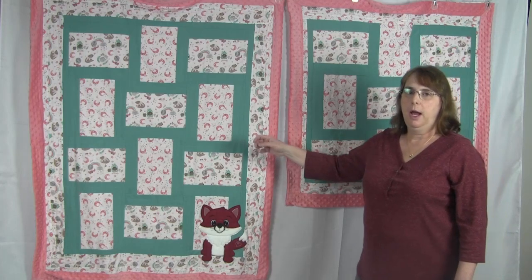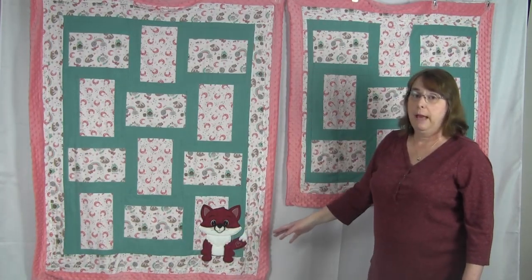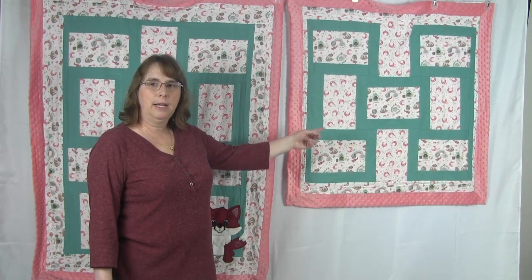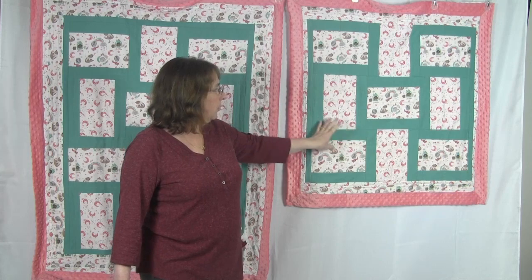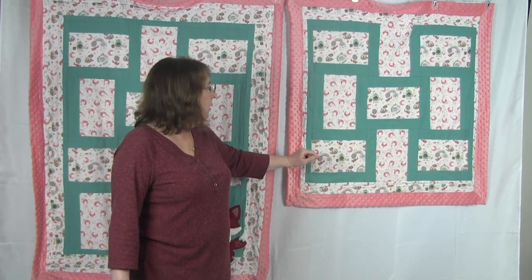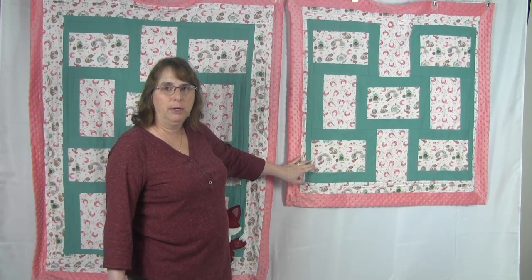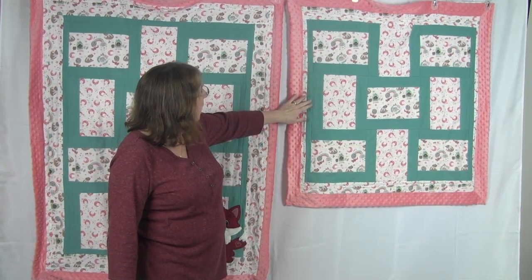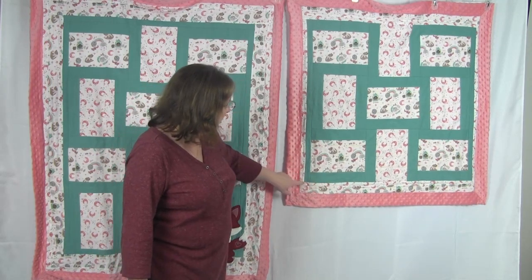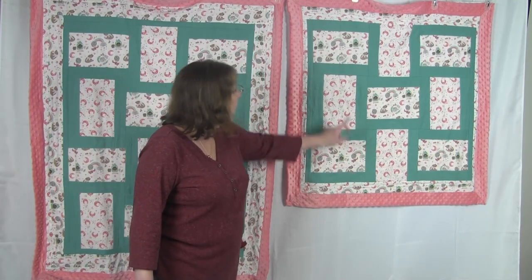Since I wanted a baby quilt, I decided to leave off some of the blocks. I left off eight blocks — one column and one row — so my quilt is three blocks wide by four blocks high, which is a lot better for a baby quilt. That's where the second quilt came from. This second quilt is made of the leftover eight blocks, plus I was able to get one extra block from leftover fabric to make the ninth block, so this quilt is three blocks wide by three blocks high. I used the extra fabrics to create the borders — teal borders on the sides, a border with the moons fabric all the way around, and a border with the animals fabric on the top and bottom.